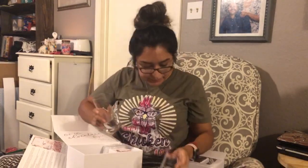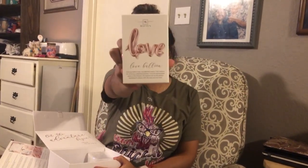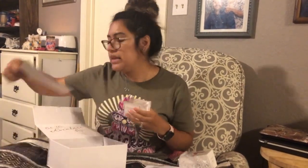Super cute! Next we have a rose gold love balloon — another cute little balloon that I can use for my bridal shower. Next it looks like it's a ring box. This stuff is packaged to keep everything safe so it doesn't break. It is the acrylic ring box and it says 'I do.'